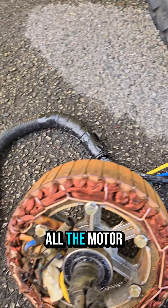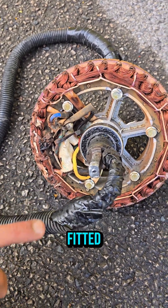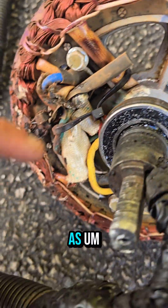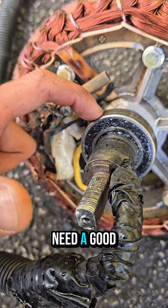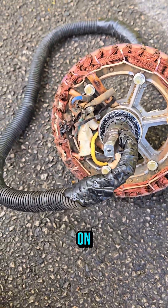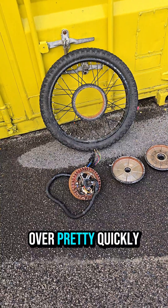We're going to get it all cleaned up, all the magnets freshened up, all the motor freshened up, new wire fitted, new hall sensors fitted, and might even try to get new bearings fitted as well. They're all right but they definitely need a good cleanup before they go back on.